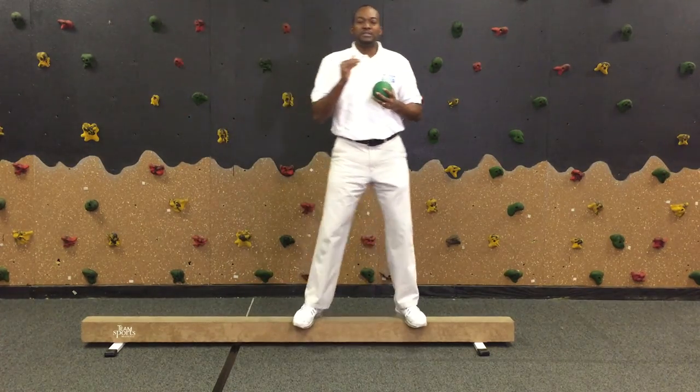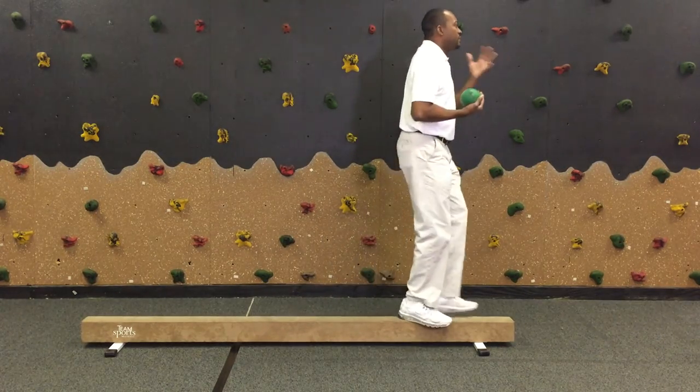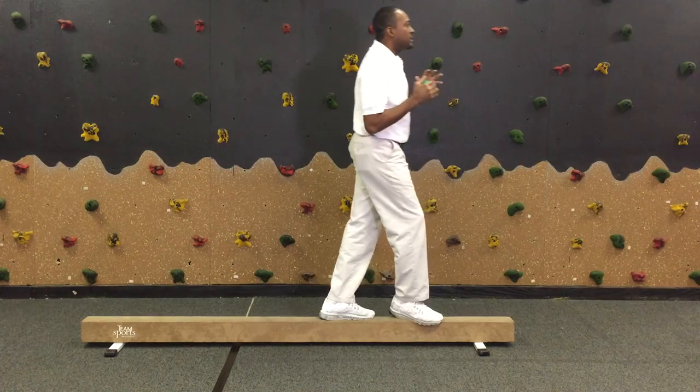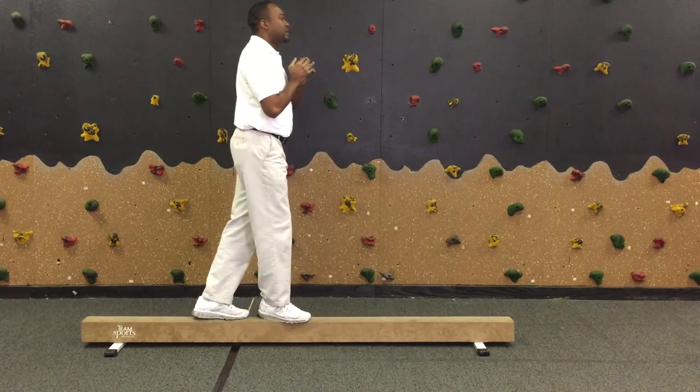This way they will lead with both sides, the right and the left. Then the last thing is to do backward movement. Same thing — remind them to keep their head up, set their feet into a ready position, and alternate as they move backward, not looking behind them, but also remind them to keep the ball in the middle of their chest.